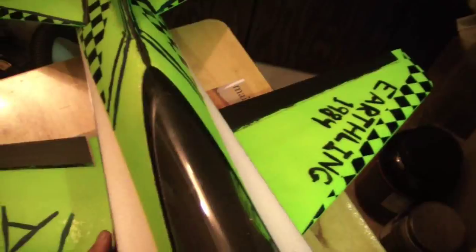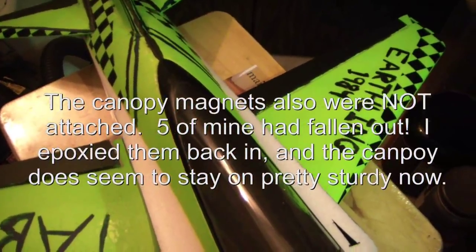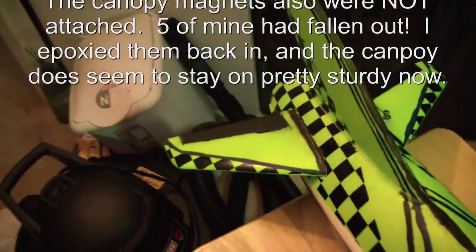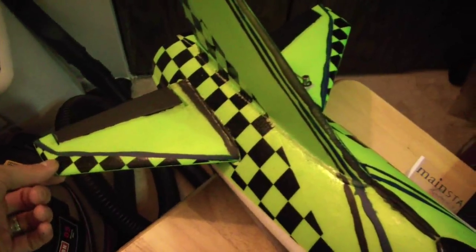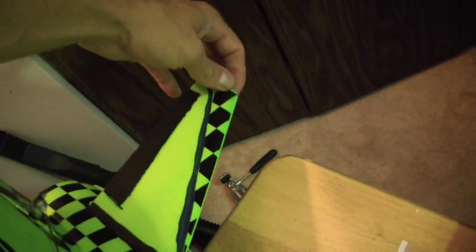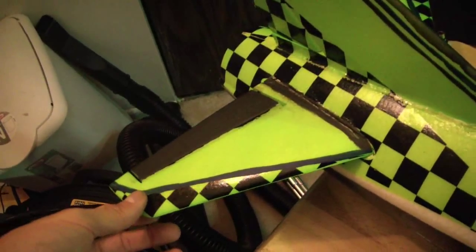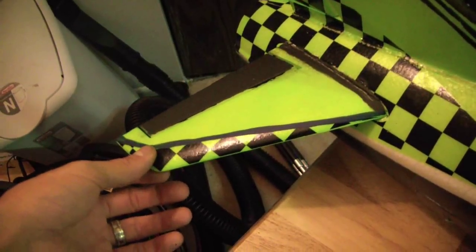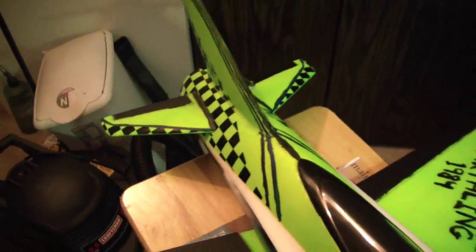The only weak part I'm finding in the plane is — the main wings are pretty strong, fairly sturdy, they should hold up just fine. But the elevators or horizontal stabs are pretty bendy. So I might want to stiffen those up with a little bit of a carbon rod or something, because this isn't the stock setup — I put in some extra power so I just don't like how bendy those are. They might be okay, but they're kind of bendy.